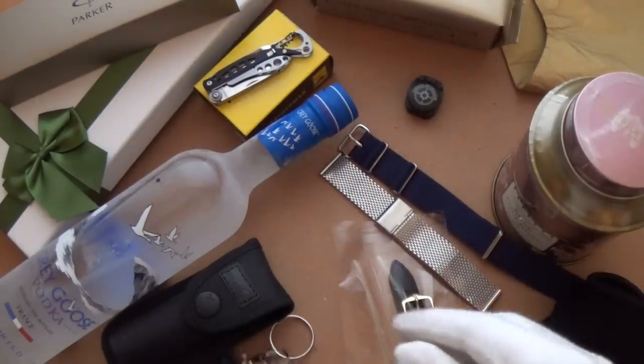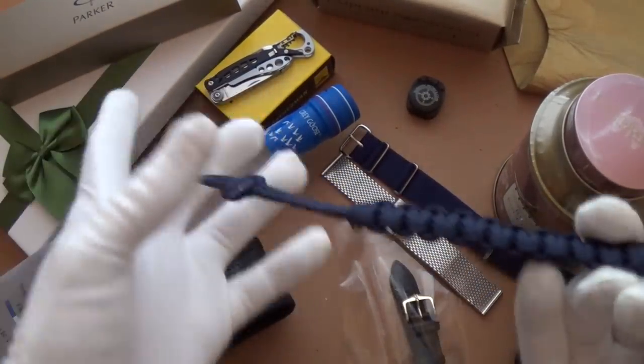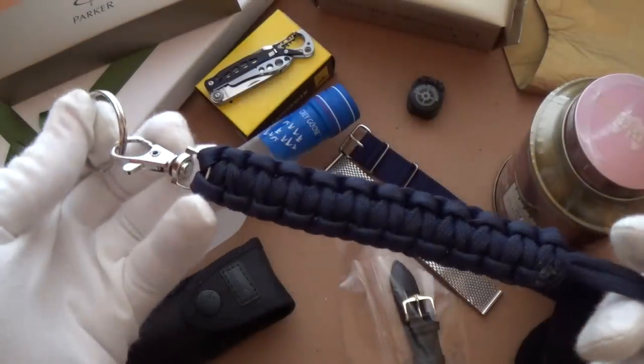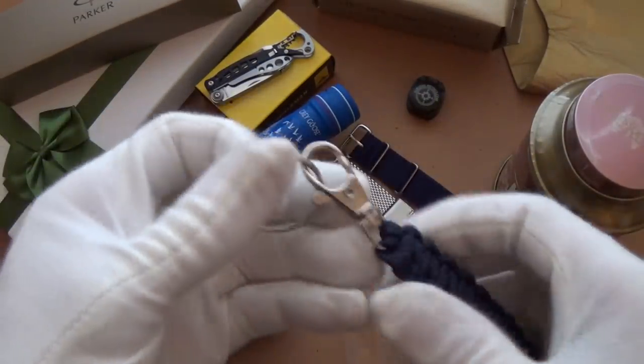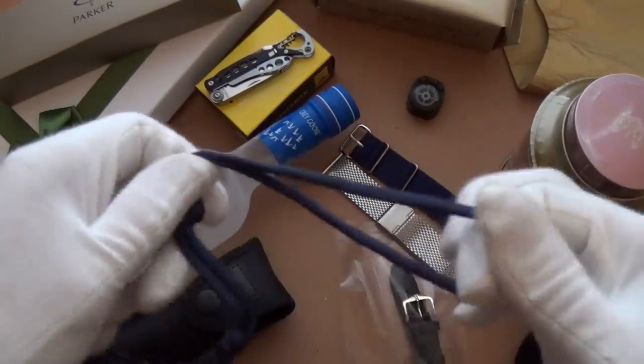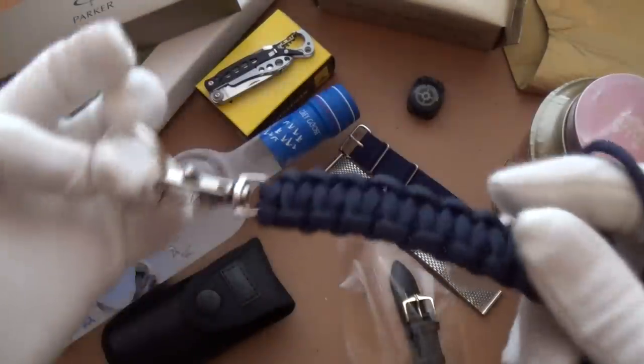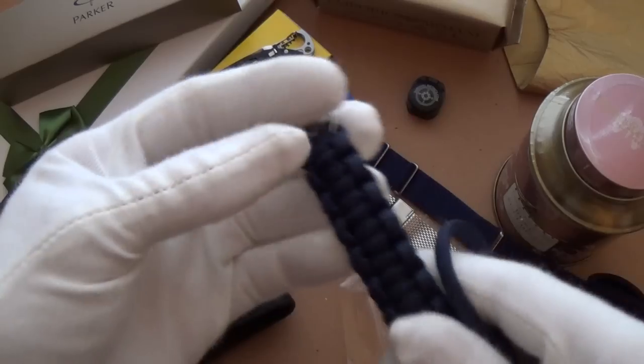These are very affordable — a paracord keychain. You can just quickly fold it into your belt and put your keys on the end, so you never lose your keys. That's a really great bit of kit.